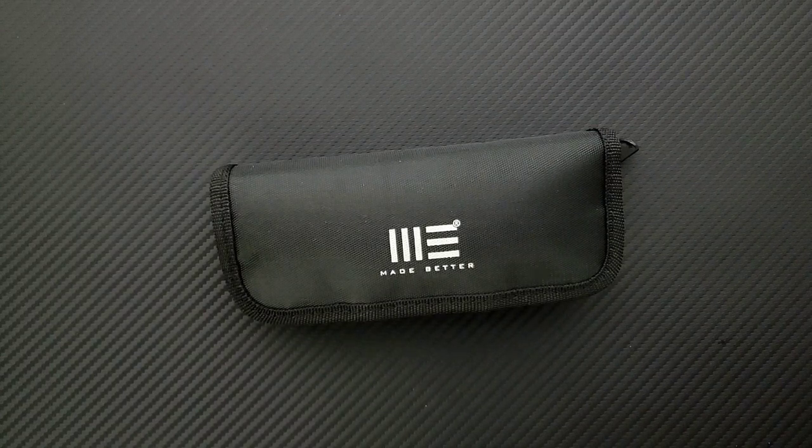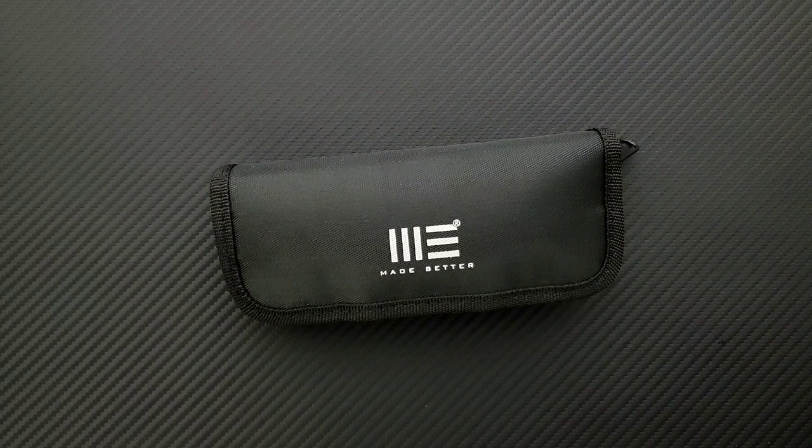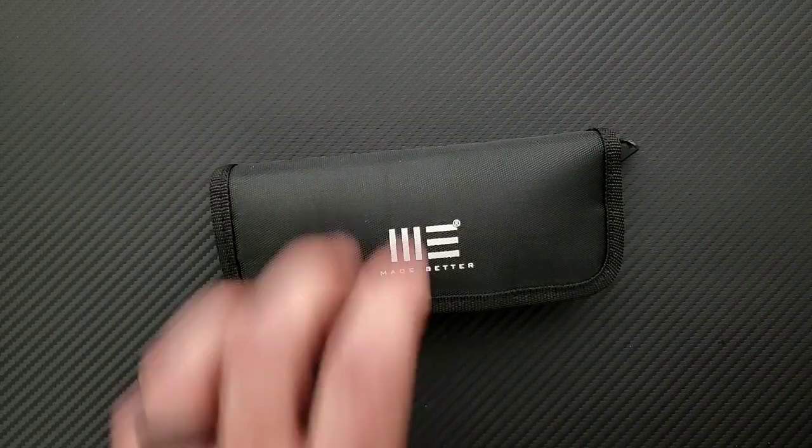Okay, so what do we have? We do have a note — wonderful. And we have a heavy WE package. Oh, wonderful. Thank you so much. This is from a gentleman named Tom. I reviewed Tom's Rockstead before. I'm going to leave this note out so I get the names of these knives right.